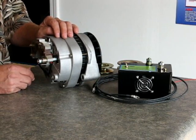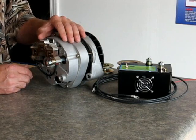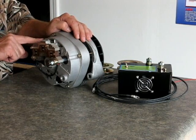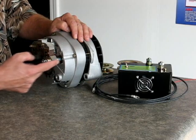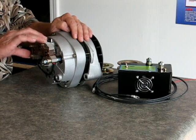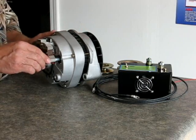The bridge rectifier is a component that converts AC current that an alternator generates into DC current with diodes. On the inside there are fins, and there's one bridge rectifier inside this alternator. We have a second bridge rectifier mounted on the outside connected in parallel, thereby doubling the rectifier and doubling the durability. You go from having six diodes to twelve diodes.